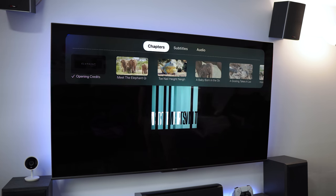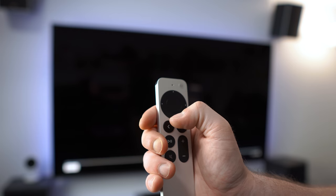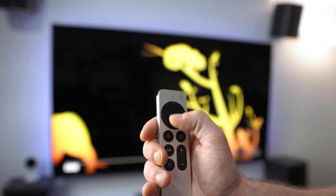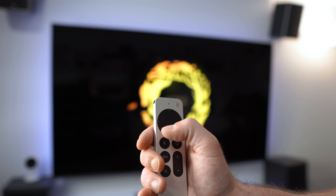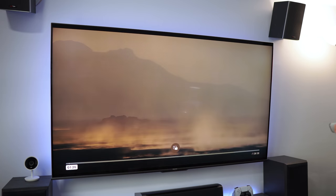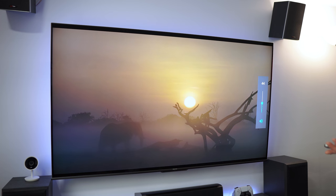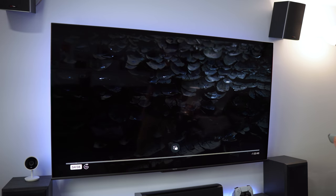We can swipe down to see the chapters. The remote is touch-based — you can swipe down and swipe up and see those gestures happening. The blacks are nice and creamy as well. This TV is an older Hisense but it still impresses me on a daily basis.